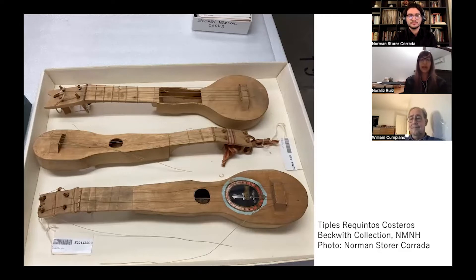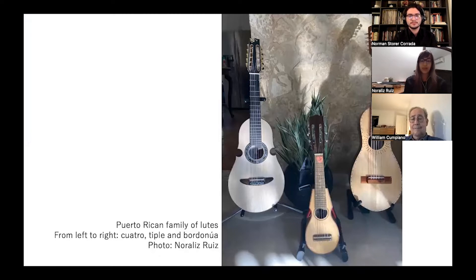To contextualize the instrument, Tiple performance is a less known category of Puerto Rican folk music, also known as jibaro music. The Tiple, in all its forms and regional variants, belongs to a native family of lutes, along with the Puerto Rican Cuatro, which is the 10-string national instrument, and the Bordonua, a guitar-like instrument with a lower register that, like the Tiple, was overshadowed in popularity by the Puerto Rican Cuatro.